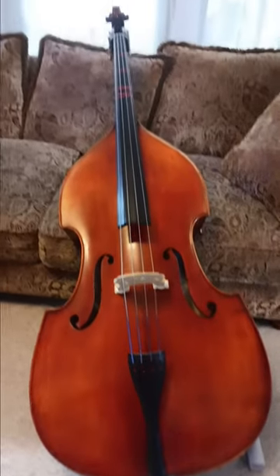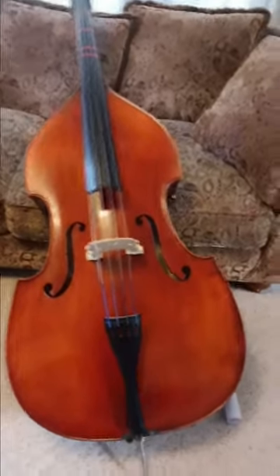Hey guys, welcome back. Today I will be showing you how to put training rails on your instrument for the bow. What you'll need are your instrument — doesn't matter which one, mine is the bass — a toilet paper roll, and a rubber band.